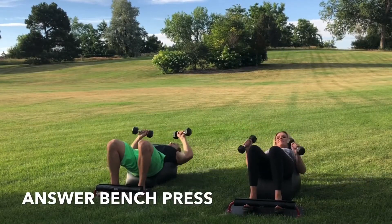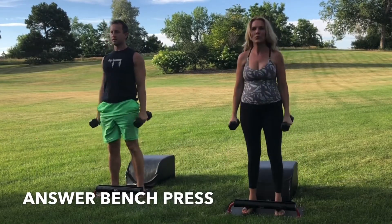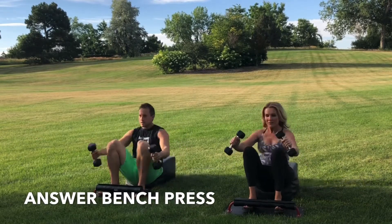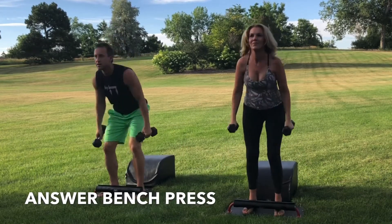Inhale down, get that full sit-up in. Get the bench press at the bottom of the sit-up. Exhale, engage the core. Drive through the heels. Stand up for greatness. Focus on your breath. Focus on your movement. Keep going. Keep going, you're doing great.